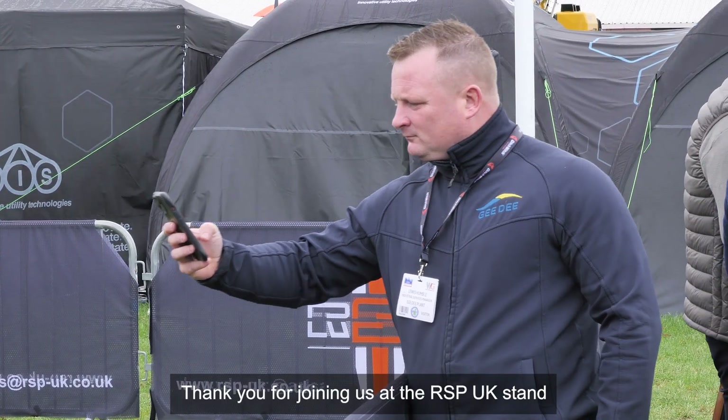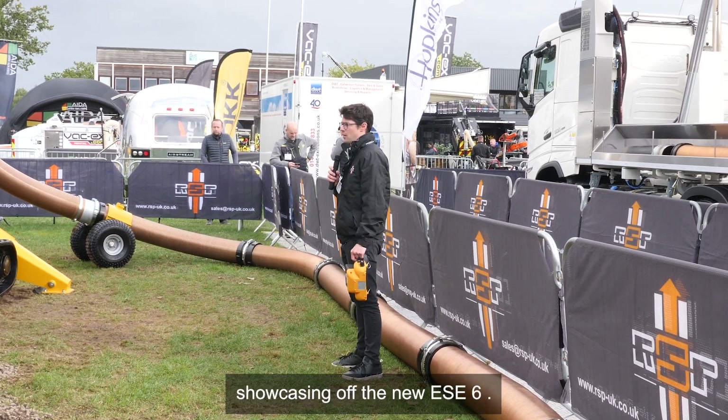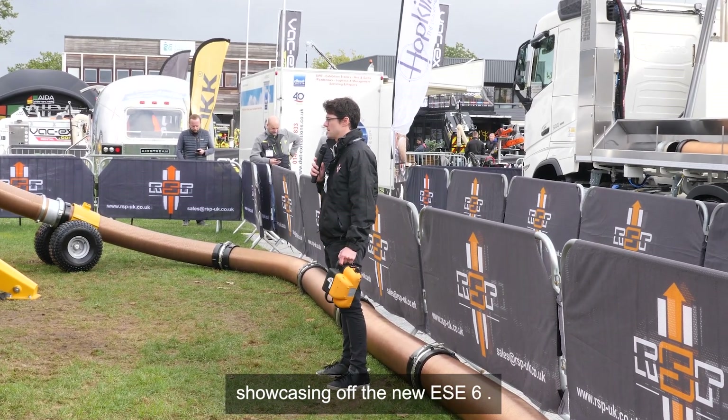Thank you for joining us at the RSP UK stand at NODIG 2024. We're just going to start showcasing the new ESC6.